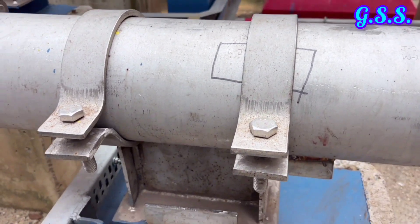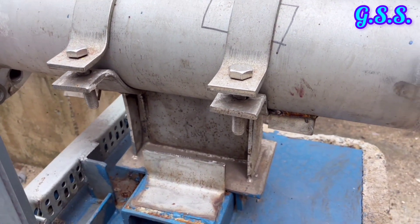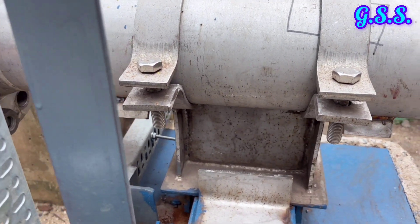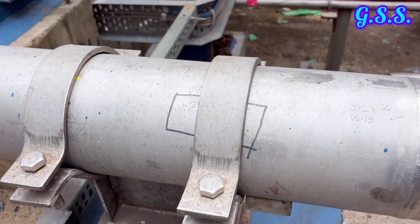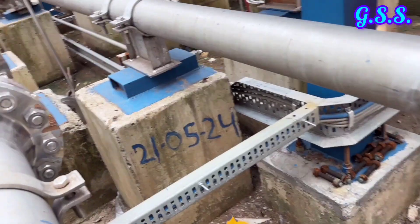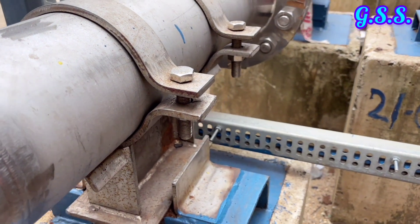In this type of support, forces will be generated in X, Y, and Z direction but moment will not be generated. Usually, this type of support is provided at battery limit so that forces from outside piping will not come to our piping system.